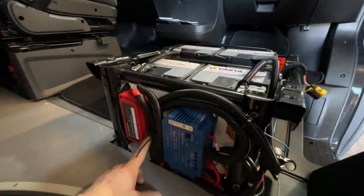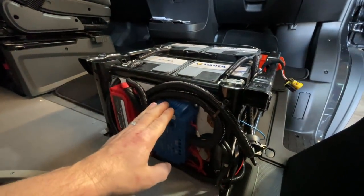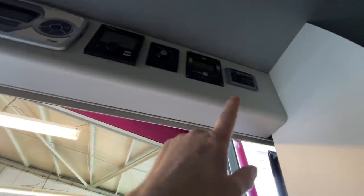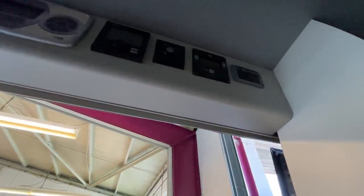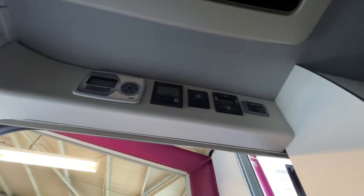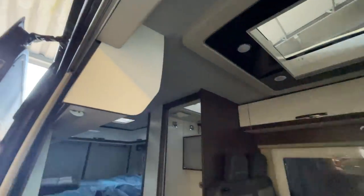Hier haben wir unsere Sicherung für den Wechselrichter. Hier unten haben wir die 50-Ampere-Sicherung. Da haben wir den Ladebooster, da war ja alles schon vorhanden. Dann haben wir hier oben - mal schauen, ob ich da hinkomme - jawoll. Hier oben jetzt den Batteriecomputer verbaut und das Display für den Wechselrichter, wo wir hier sauber eingeschnitten haben, damit das alles ordentlich ausschaut. Das ist zwar immer nicht so schick, dass da ein Sammelsurium an Geräten oben ist, aber das ist halt mal so, das können wir nicht ändern.